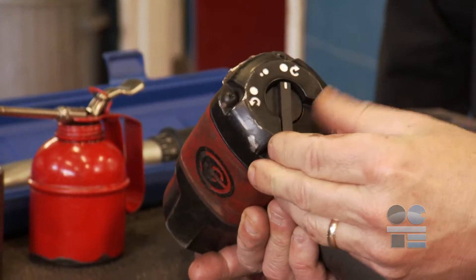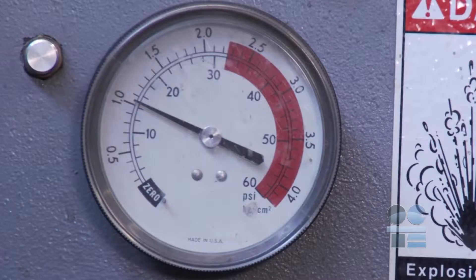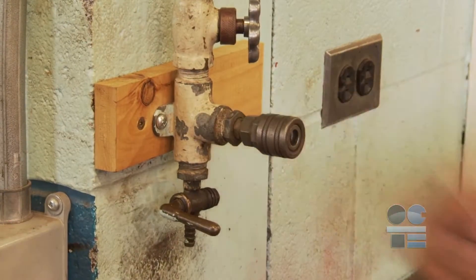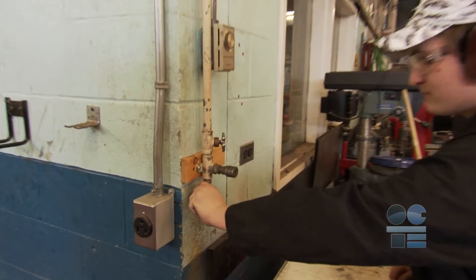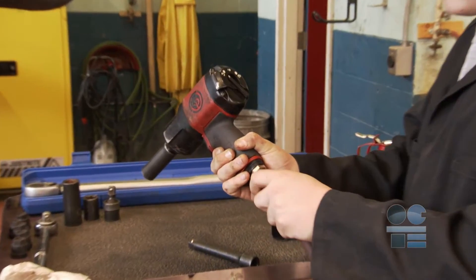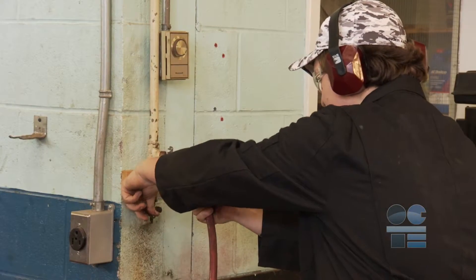Move the rotation direction control into a position so the impact gun will remove the nut. The air pressure should always be off when attaching or disconnecting air lines of pneumatic tools. Be sure to drain any moisture from the air hose valve attachment. Connect the air line to the air inlet of the impact gun, then turn the air line flow control valve back to the on position.